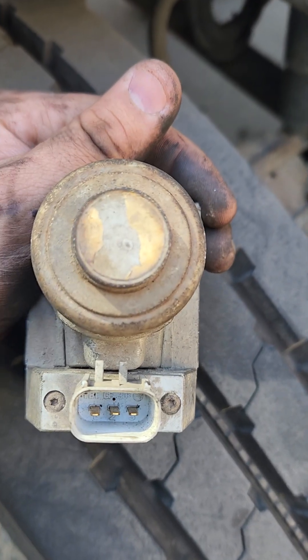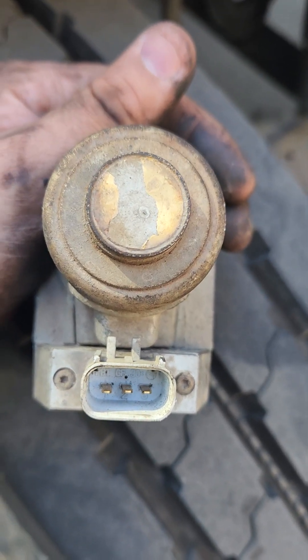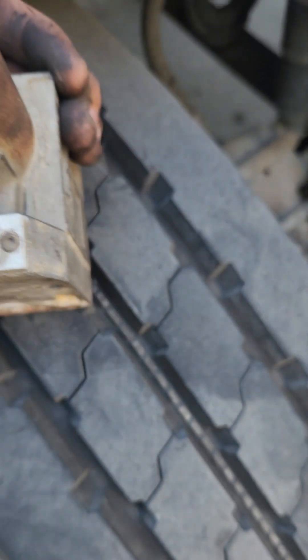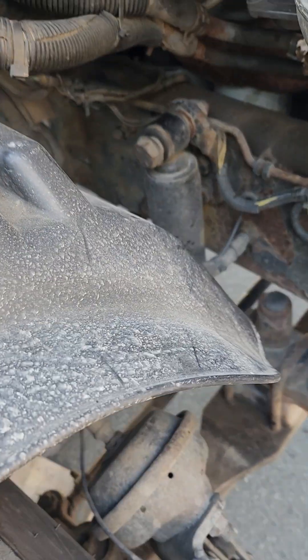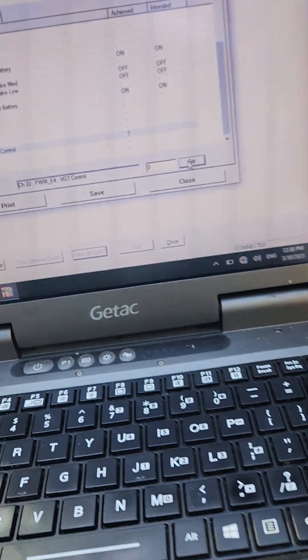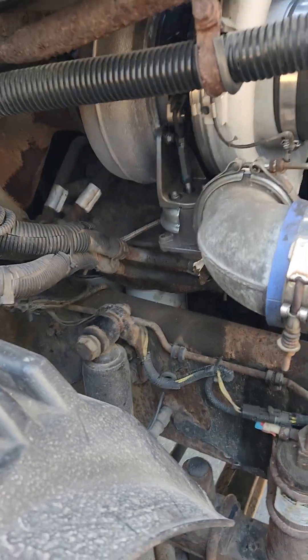I checked the resistance on this old one between the far right and left pins — it was around 99 ohms. Then I checked the new one and it was around 113 ohms. That's another way to check if your V-pod is not working correctly.